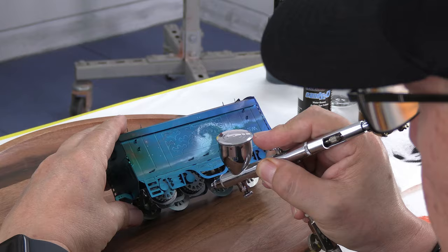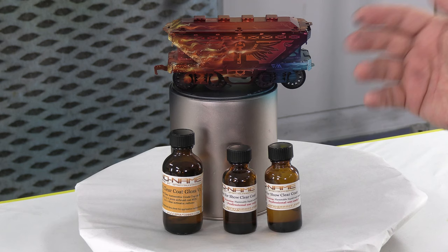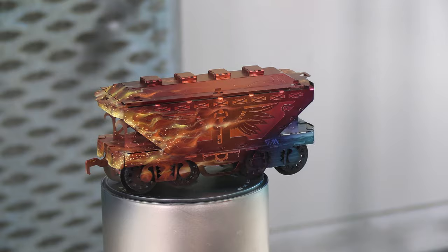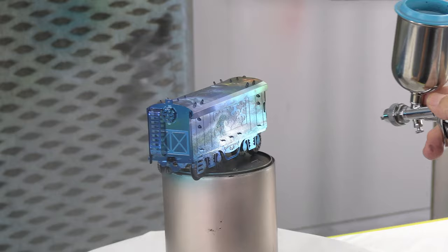We are ready to spray some 2K clear on our final piece, so we recover all the shine of the original piece — 2K clear, activator, and reducer. Finally this piece has been clear coated. This is absolutely done — it's been overnight, it's all dry. Look at what we have — it's awesome.